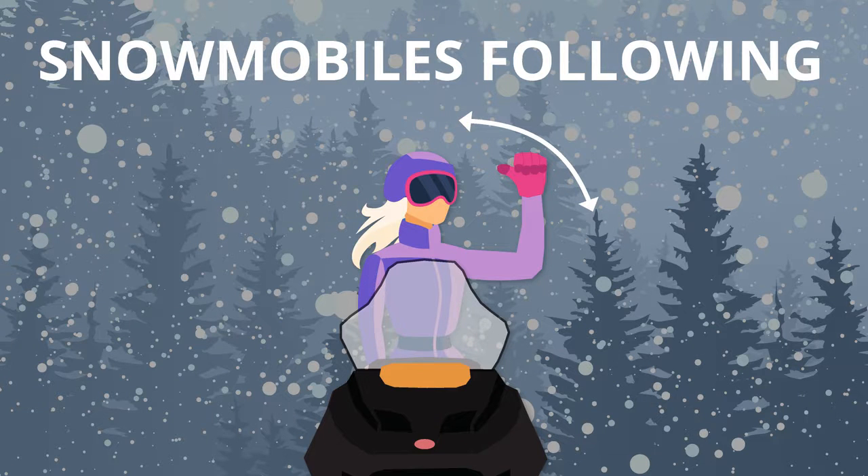To signal that there are snowmobiles following behind, bend your arm and raise it in the air. Then point your thumb backwards while moving your arm forward and backwards over your shoulder.